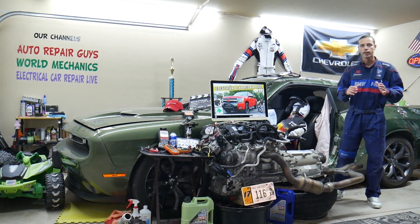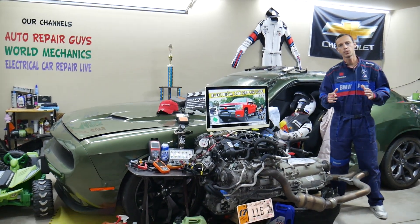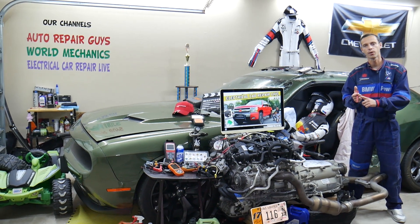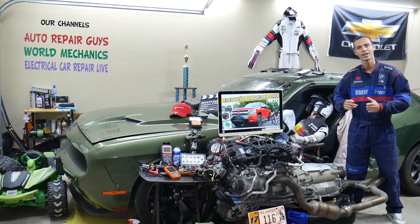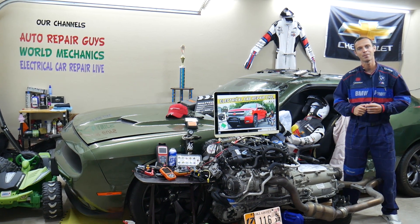Hey guys, make sure to stay until the end. If you make one common mistake, you may spend hundreds, even thousands of dollars on repairs, parts, and diagnostics that you don't need. We will explain what we are talking about.